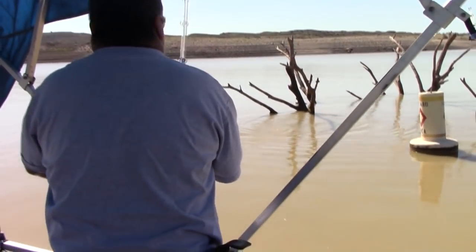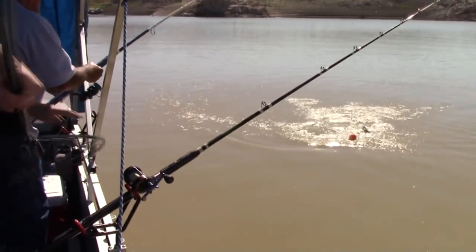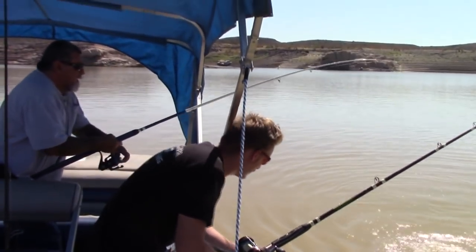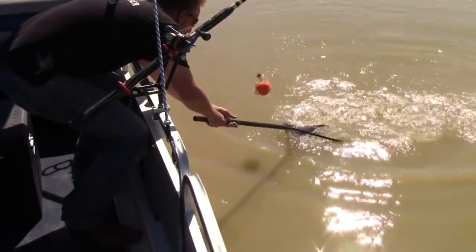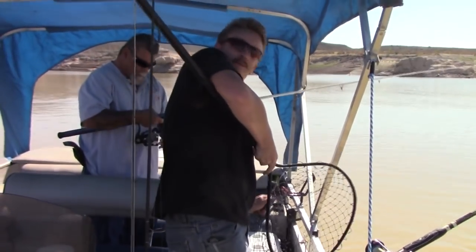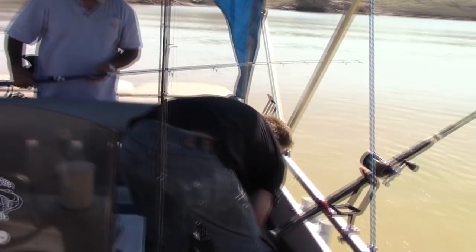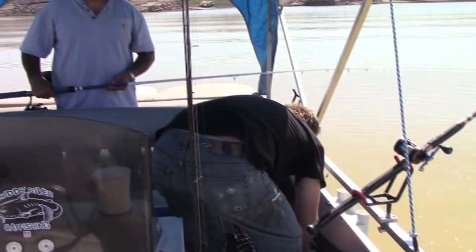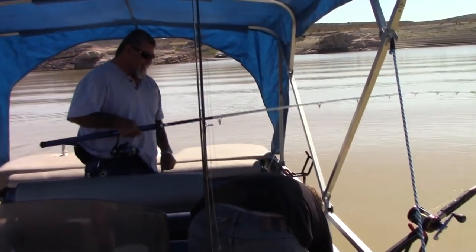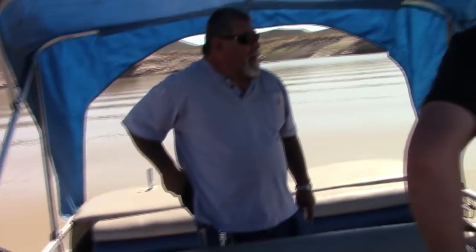Fish on on the bobber guys! He took that under quick. There he comes — nice! He wants some bluegill. He took that under quick. You got some freezer bags? That's a nice one — that is a nice one!